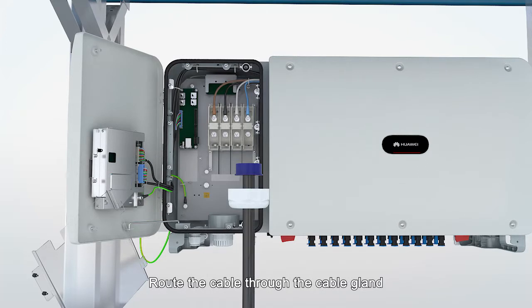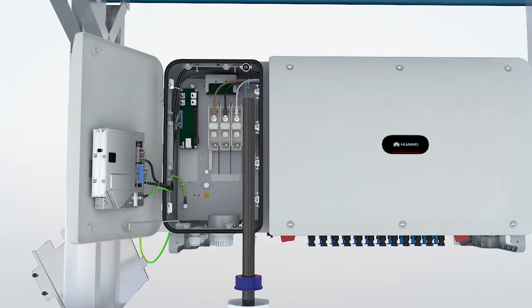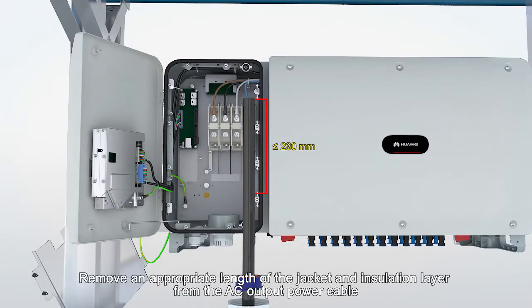Route the cable through the cable gland. Remove an appropriate length of the jacket and insulation layer from the AC output power cable.